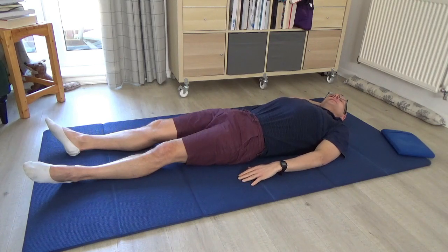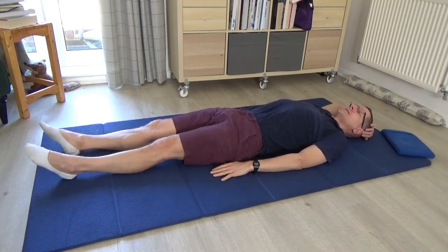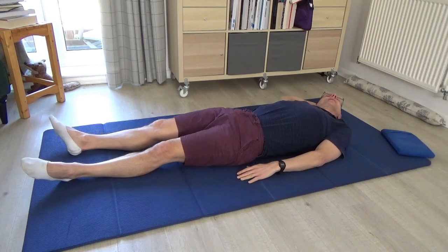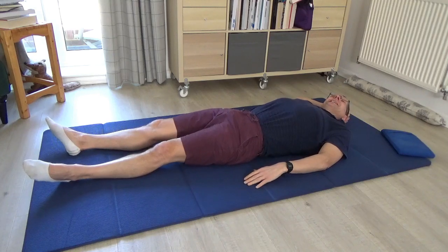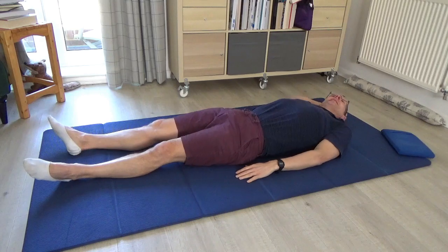Pause. Bring yourself back to centre with the head and the chest. Then try once again taking yourself to the right — and you may discover, like magic, that suddenly you can go a bit further with the head to the right. I can certainly feel that.